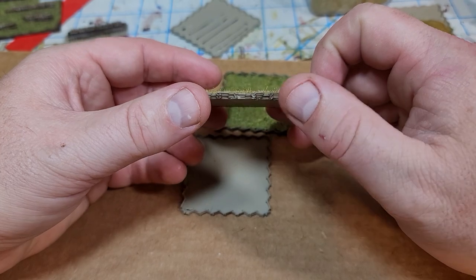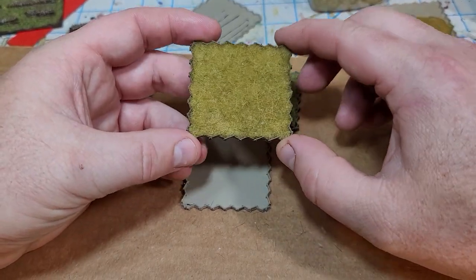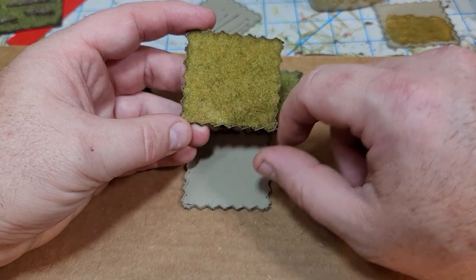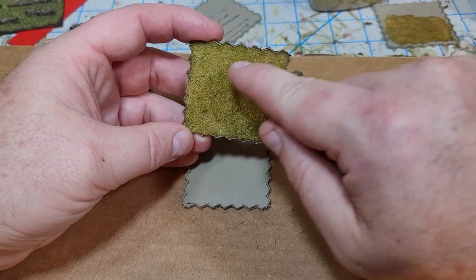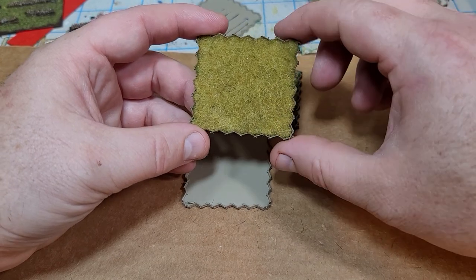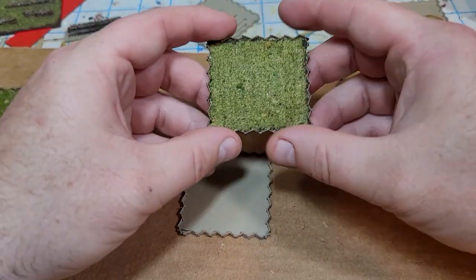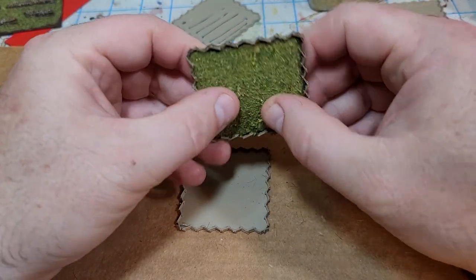I've also put some static grass on them to make it look like a wheat field. What I might do in the future is not run the wheat from edge to edge, but leave a little border around the edge — because obviously the farmer didn't plant right up against the fence itself. That'll also make the fence stand out more. This was just my first go at putting some flocking in to make it look like a pasture or wheat field.